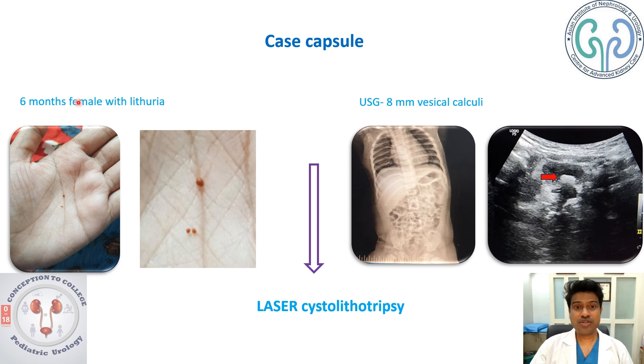Here is a 6-month-old child with lithuria — that means the child is passing small-size stones while peeing. This is the only specific complaint of the child. The child has been evaluated, the x-ray revealed nothing, and the rest of the investigations are also within normal limits.